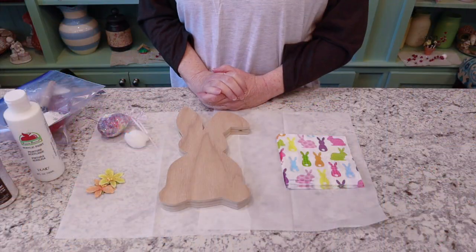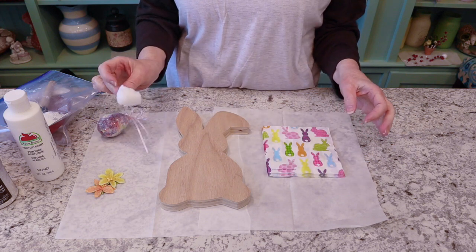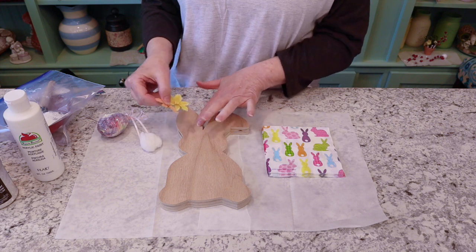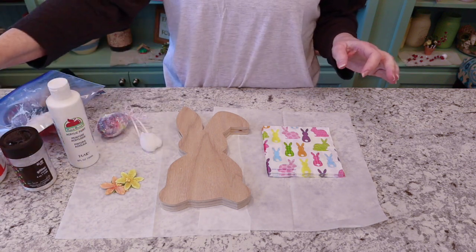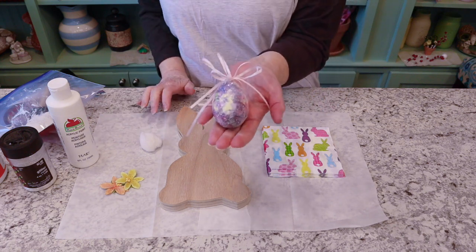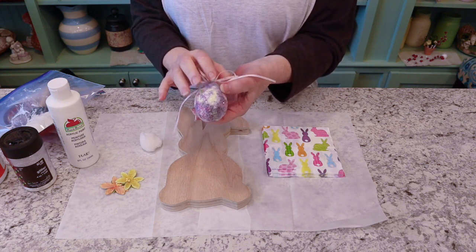Let's go ahead and get started. The supplies I'm going to use today are: the little wooden bunny, some Easter-y napkins, a little bunny tail, a little white pom-pom, some accents for the little ear, some acrylic paint, some glitter, and some Mod Podge. I've done this technique on an Easter egg before and it ends up looking all sparkly and pretty with the napkin pattern in the background.